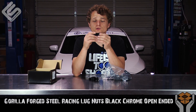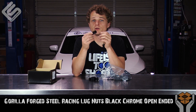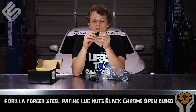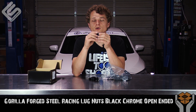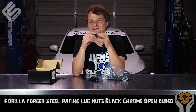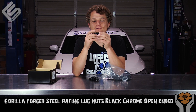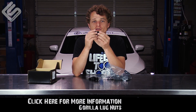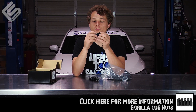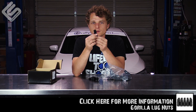They're obviously a lot heavier duty and a lot stronger. They should hold up to the wear and tear of constantly removing and putting them back on, which is definitely a huge plus in my book. So if you've got a race car or you're just constantly replacing wheels, something like this should definitely be something you look into. All around, it's just a very high quality lug nut — even though it is forged steel, it's still very lightweight, which is surprising.